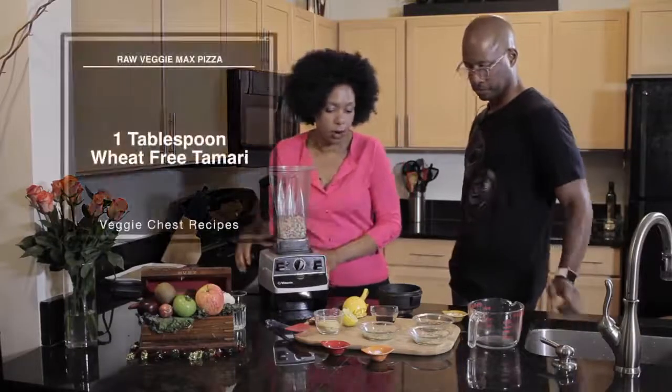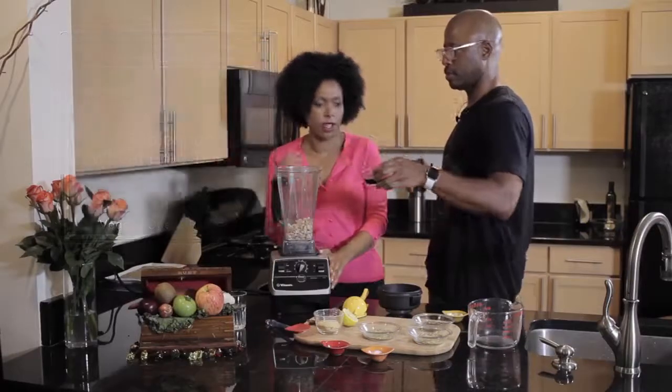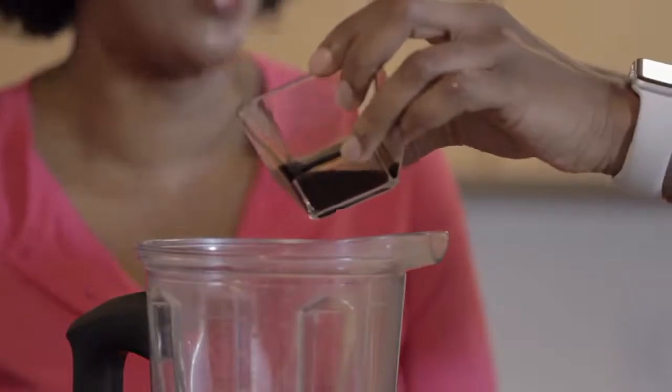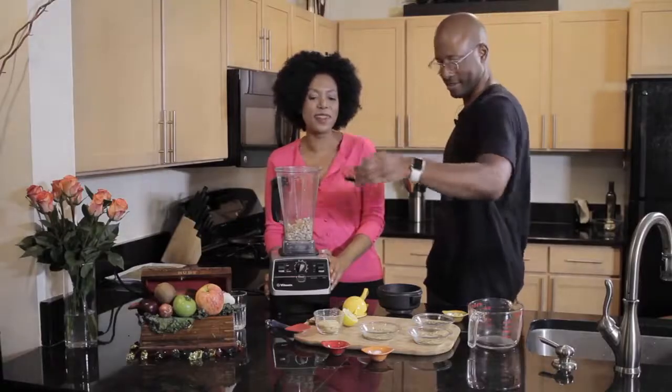Then we can add the tamari — about half of that, which would be about a teaspoon. This is a wheat-free tamari. Nothing's exact when I cook; I don't really measure, I can kind of eyeball it. It's a guideline — a little bit more, almost all of it.